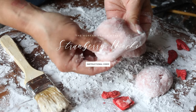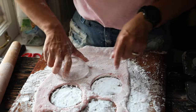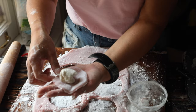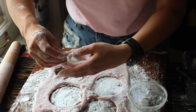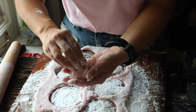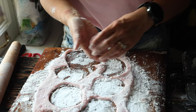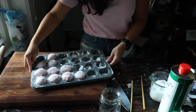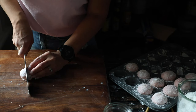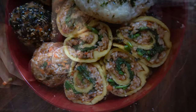Hey everyone, it's Joanne Molinaro, the Korean vegan, and today I'm going to show you how to make strawberry mochi and strawberry mochi ice cream — a twofer. This is going to be an instructional video, because this recipe is a little bit more nuanced than my recipes tend to be. I've written the links to the full written recipes in the description below. This is a childhood favorite of mine — I used to eat it all the time when I was little.